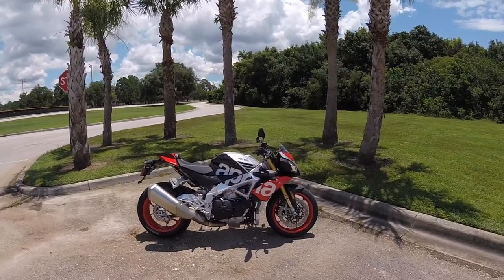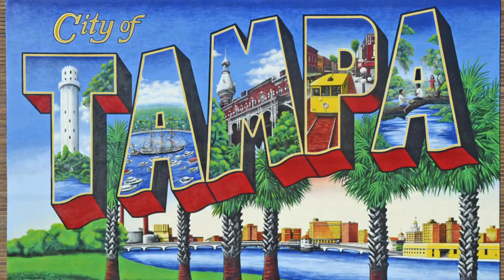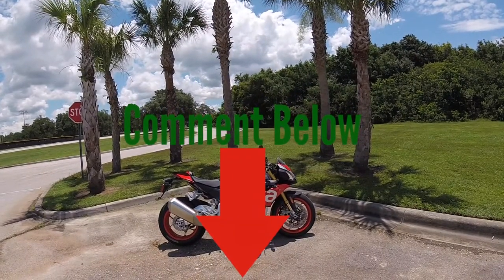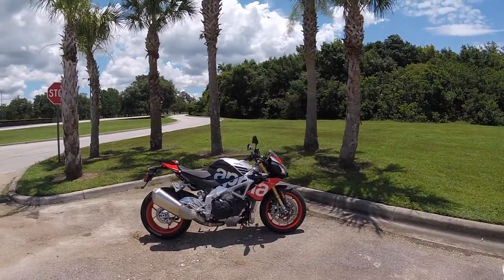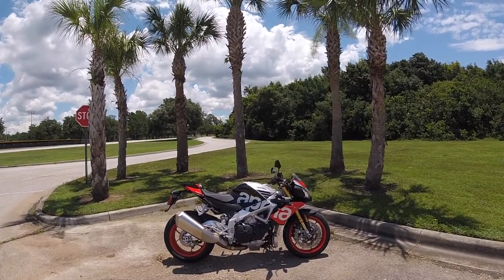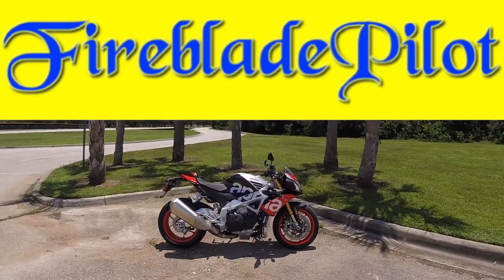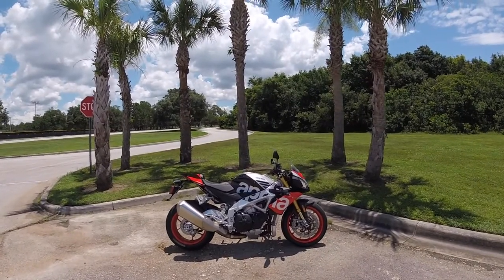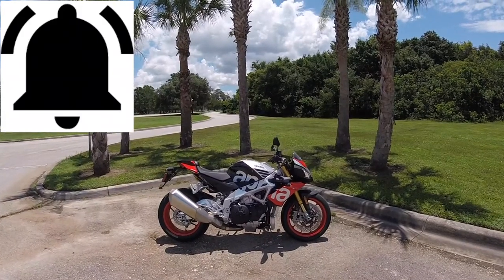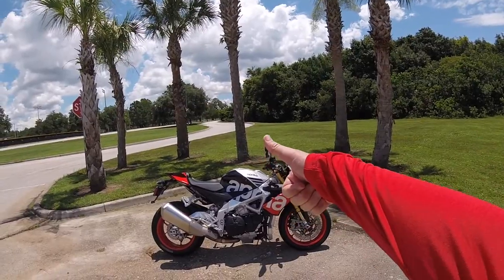So yeah, that's the 1100cc factory Aprilia Tuono V4. Hope you enjoyed this video — if you did, leave a thumbs up and subscribe to the channel. Look forward to more moto vlogs here in Tampa, Florida. Let me know in the comments what you think about this bike — would you consider getting it, should I consider getting it? I respond to all comments. Hit that notification bell so you know when I put up new videos. Until next time, catch you later!